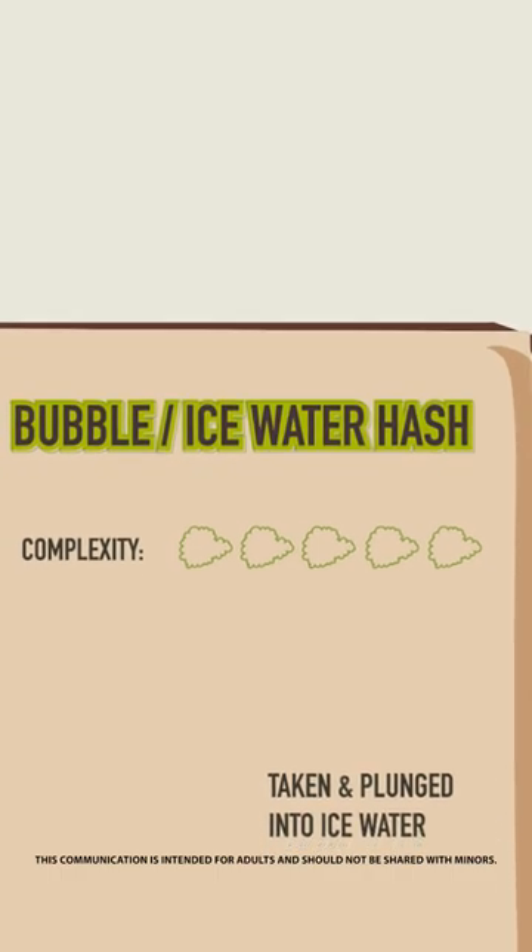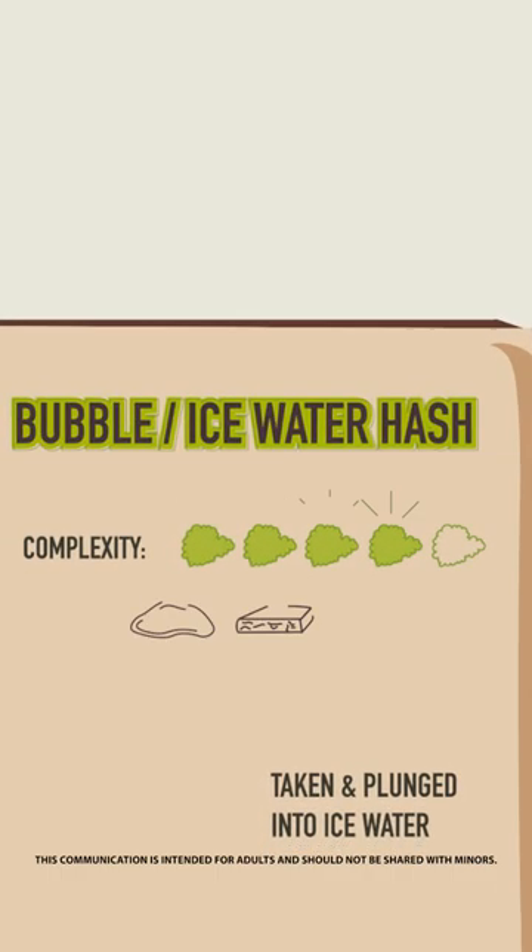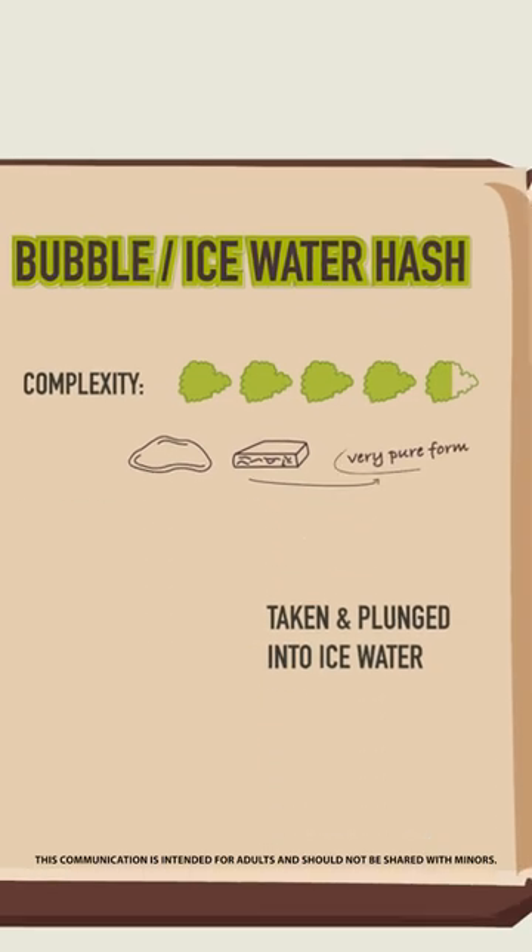Bubble slash ice water hash. This technique is more complex but can produce a very pure form of hash.